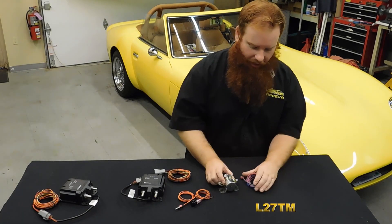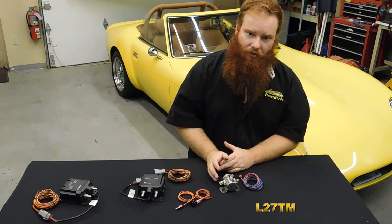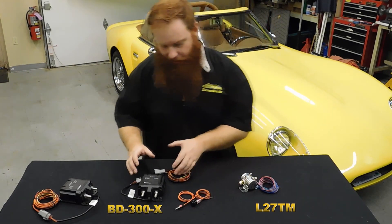This right here is our long-standing unit. It's rated at 110 amps, which is great for more traditional builds. But once you go past that 110 amp point on your alternator, that's why we came out with this.